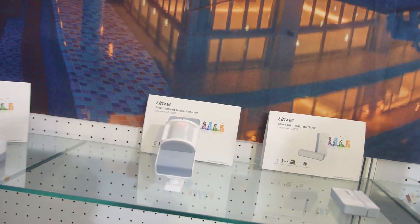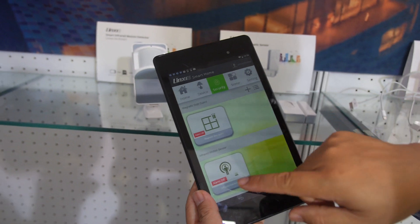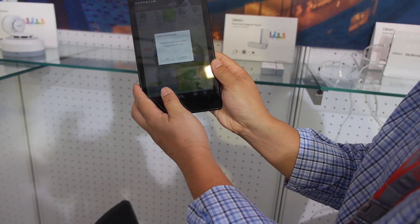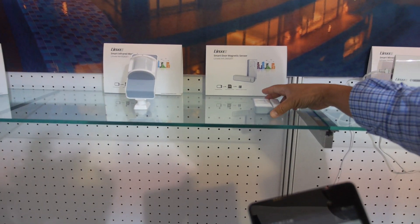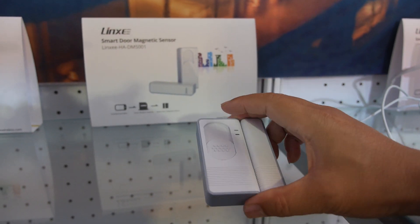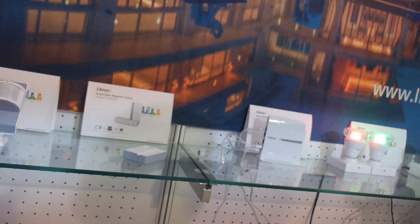Here we have a smart infrared motion detector. I can demo this — for security, if you turn on the motion detector and wave, something triggers and it will give you a sound and a text message. Nice. And this one is the window sensor — also a door sensor. When you open and close, you know. How much is this? It's about 20 bucks. 20 bucks? So you can buy five for five different doors? Yes, exactly.